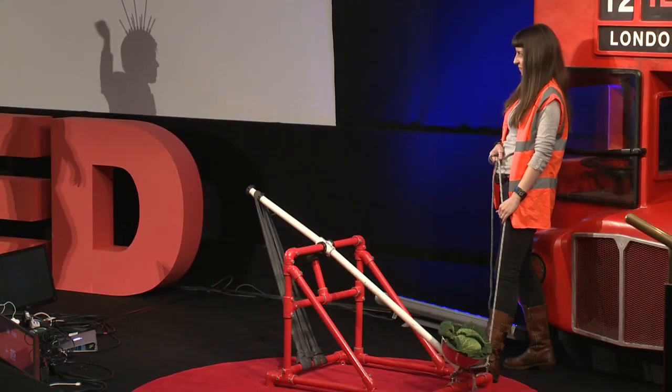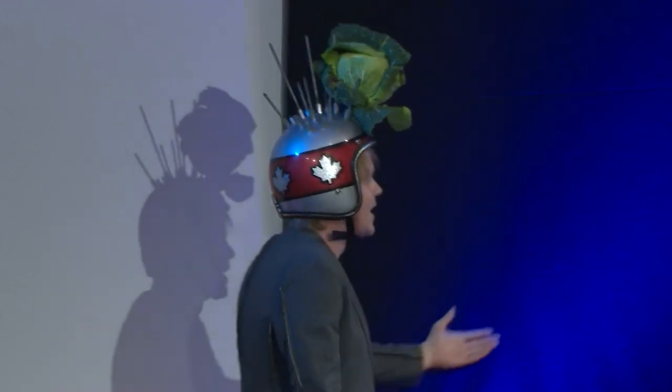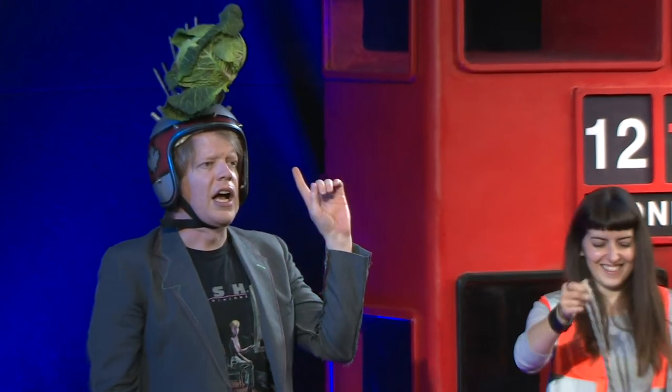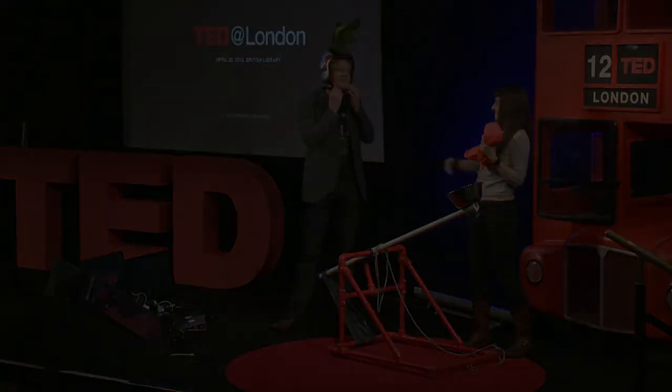Here we go. Everybody all together: one, two, three, pull! Thank you very much. Thanks, Becky. I never said it was hard — I thought of it first, and then I made it interesting. Thank you, thank you, thank you, Becky.